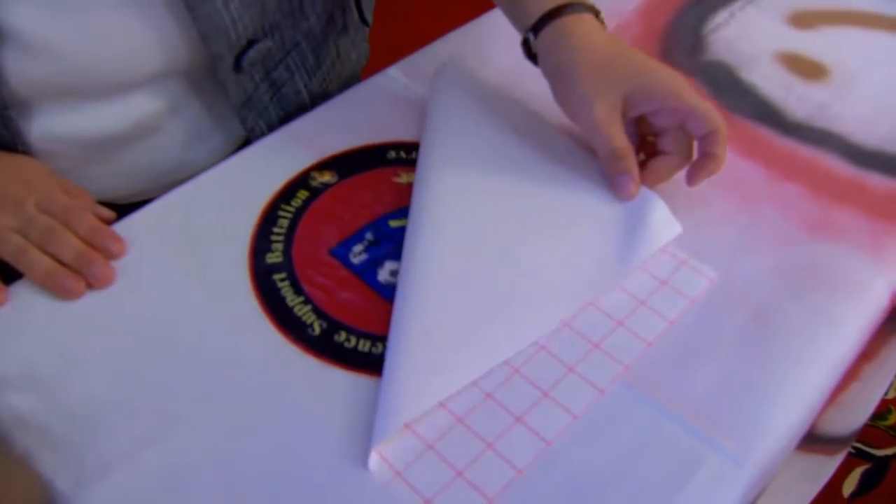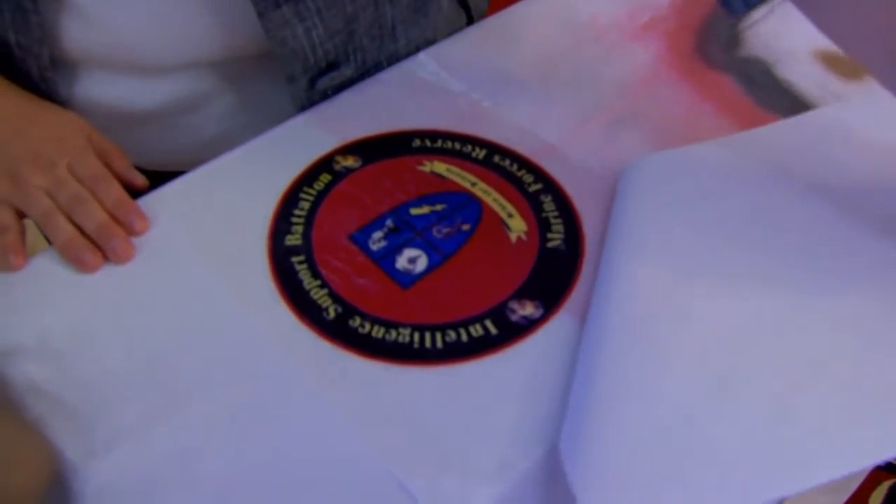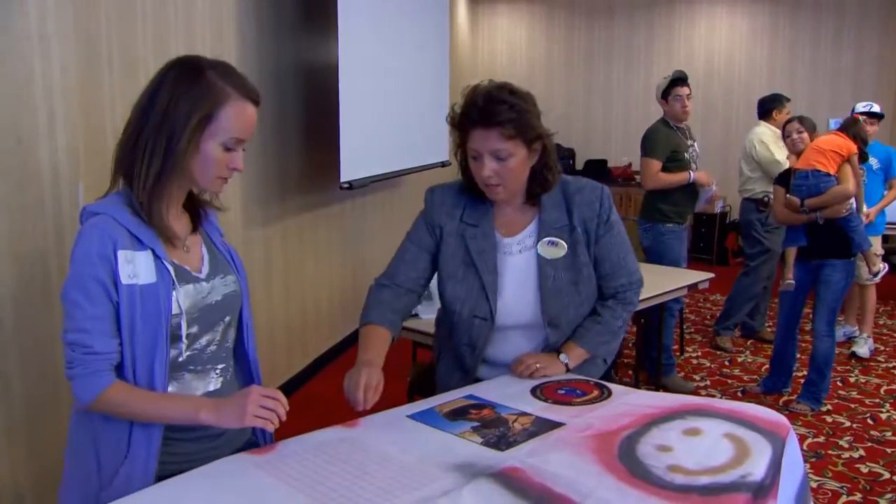Right now I'm putting the logo from the reserve battalion, their parent command. My Marine is Steven Shaw.